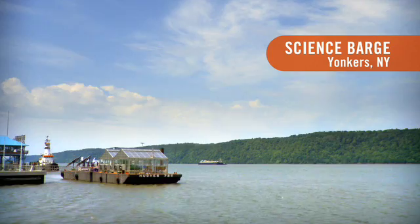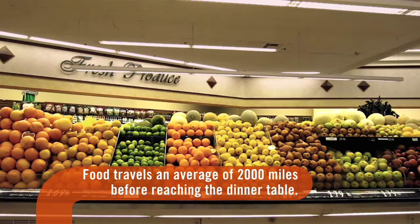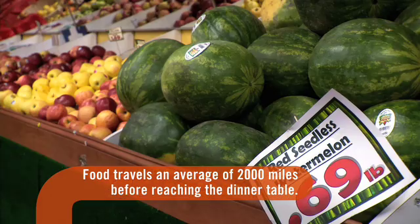The Science Barge is an urban, sustainable farm. It is to show that we can grow food quite easily, quite inexpensively, using only alternative energies in an urban setting. And the whole idea of urban agriculture is to get the people to think about where their food comes from.